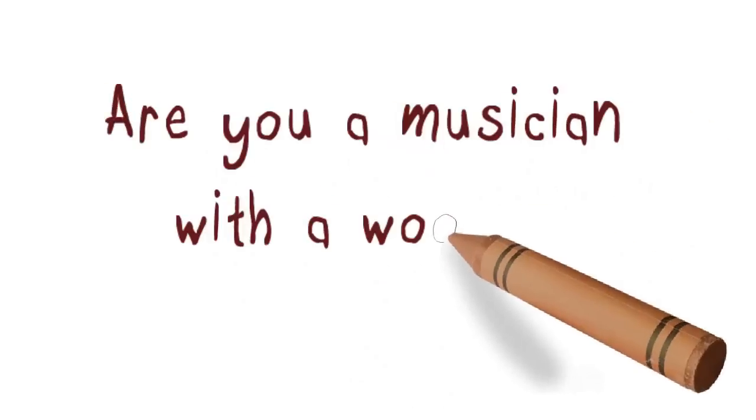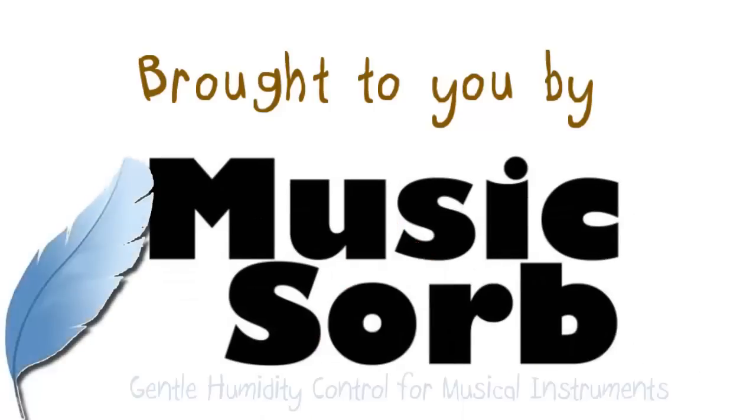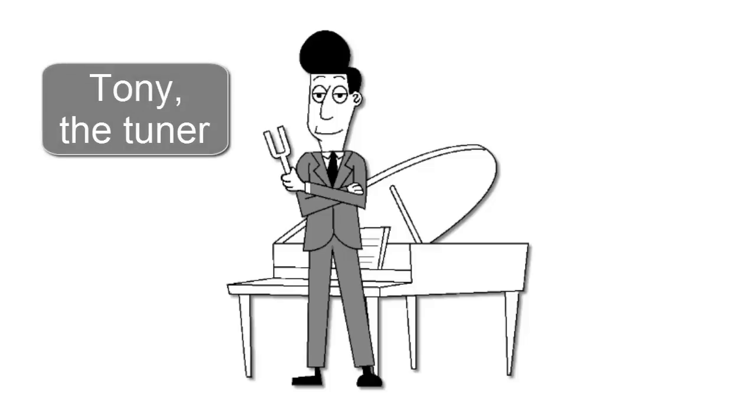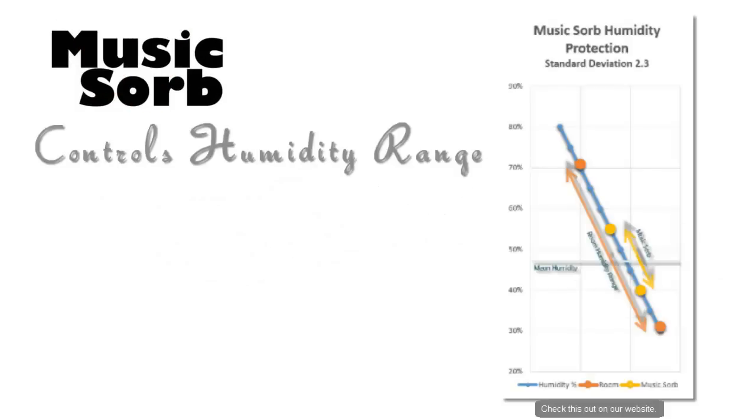Are you a musician with a wooden instrument to nurture? Tony the tuner would prefer to be called Anthony because it sounds better. Anthony the tuner recommends Music Sorb because it helps wooden instruments sound better.